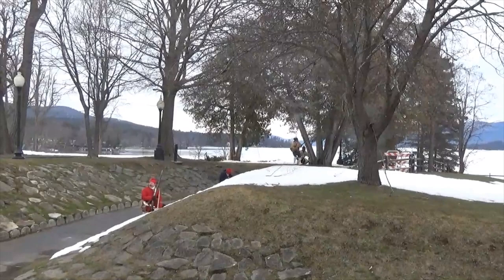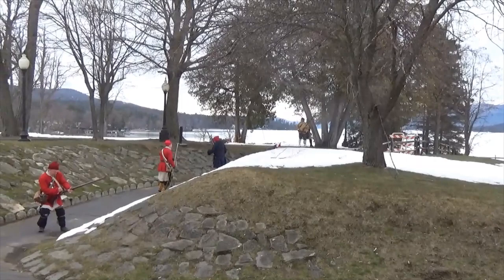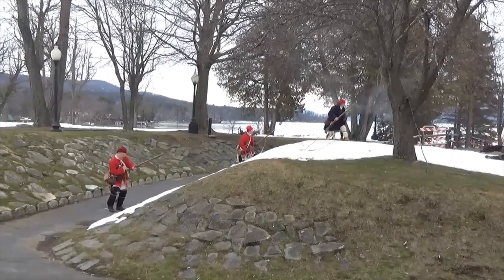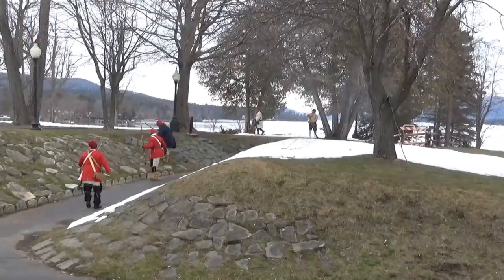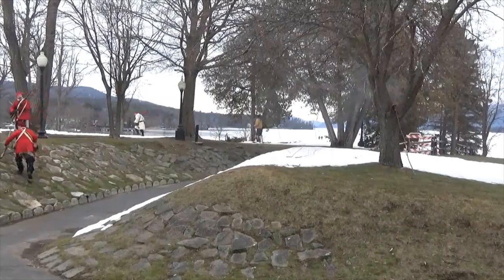So if we were out here and it was pouring rain, we couldn't have the battle — these muskets would not fire. Now you see the British coming out of the fort to repel these scouts. This is a sallying party — a force going out to try to push those scouts back.